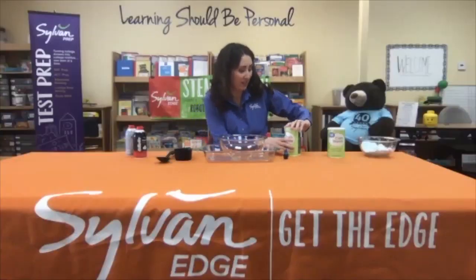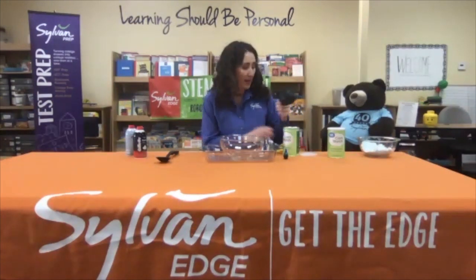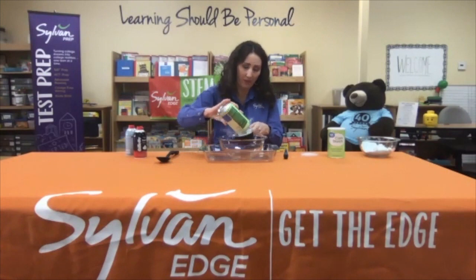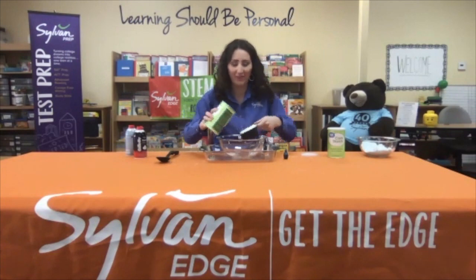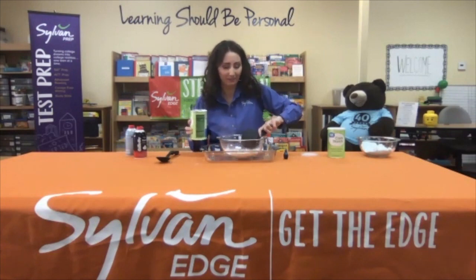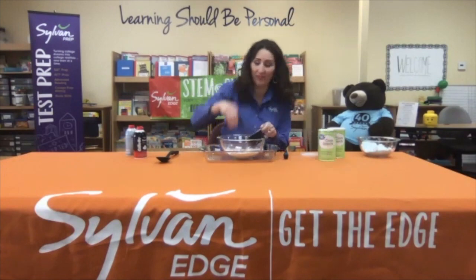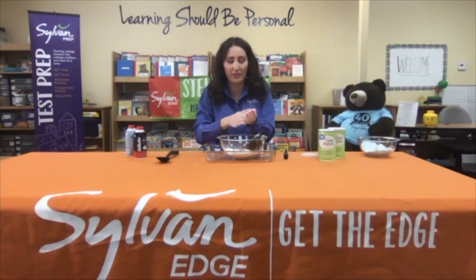We're gonna get started by first using about one cup of cornstarch. It doesn't have to be exact, but try to get close. Now, this is a good time to get a little lotion into your hands, because the shaving cream will get a little bit sticky.